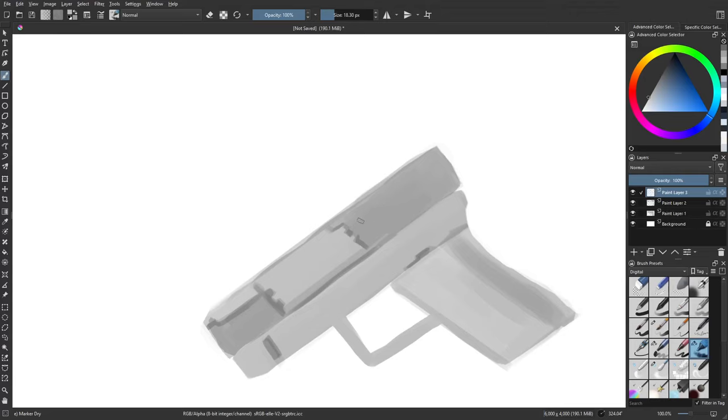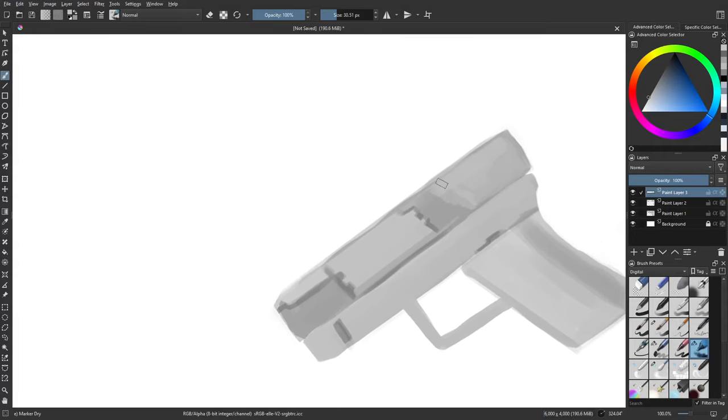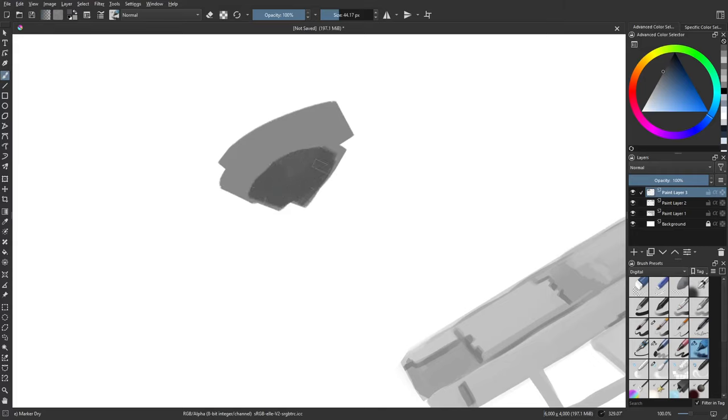We're going to do another layer and play around with this area. When you're using these gray values, start with a shape — some kind of random shape — then do your shape breakup with the other values. You try to create complementary shapes, that's the main goal. Complementary shapes that go along with the primary shape. They can also be outside of it as well — they don't have to be a part of it necessarily.